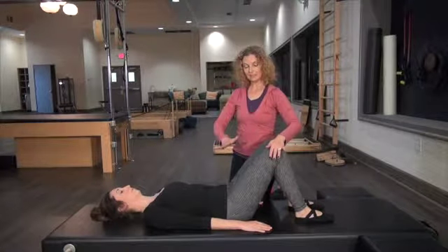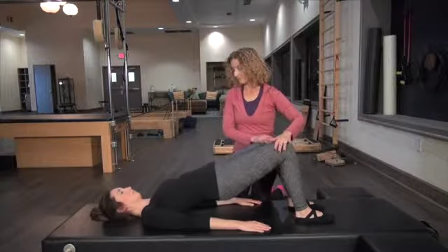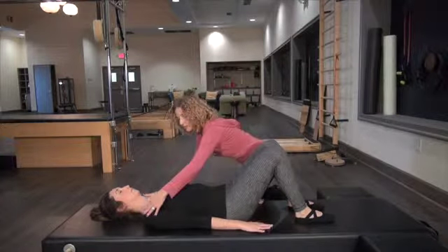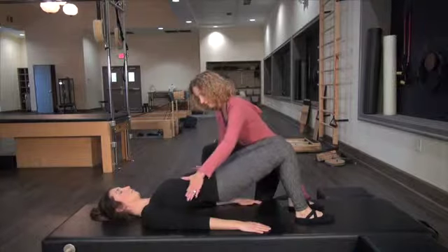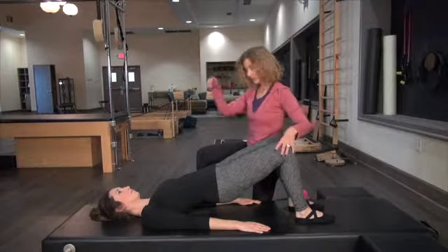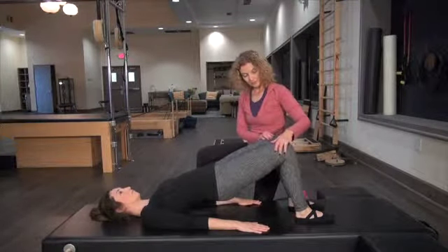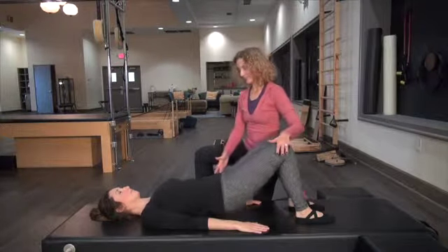Feel like the whole time you're just lengthening out, lengthening your knees away, getting a nice stretch through the quads if they're tight. Relax your shoulders. Exhale, lift — watching to make sure everything stays lengthened on both sides of the waist, knees in line with the hips. Inhale, back down. We're going to do one more this way. Reaching the arms, exhale, and then back down.